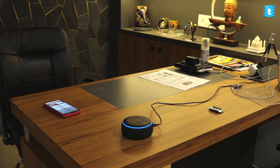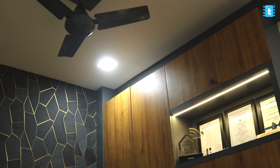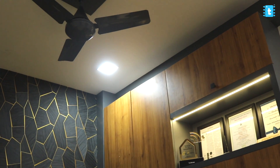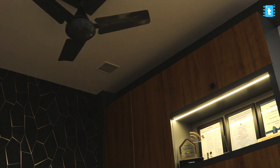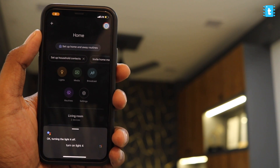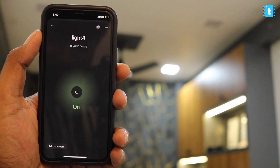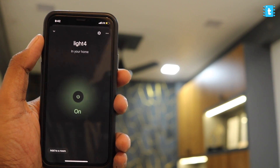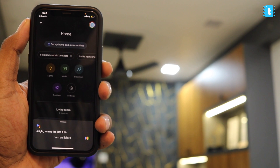Alexa, turn on light 4. [Alexa responds: Okay.] Alexa, turn off light 4. [Alexa responds: Okay.] Turn on light 4. [Google responds: Alright, turning light 4 on.] Turn off light 4.